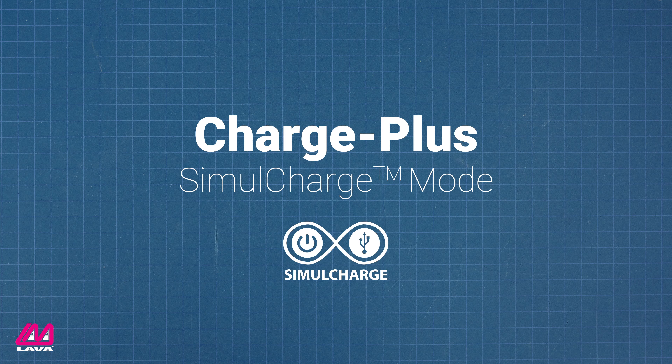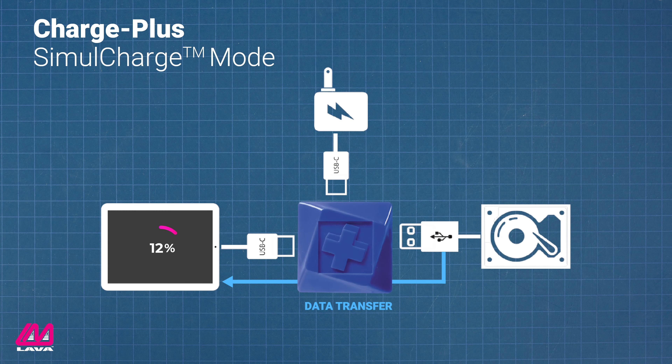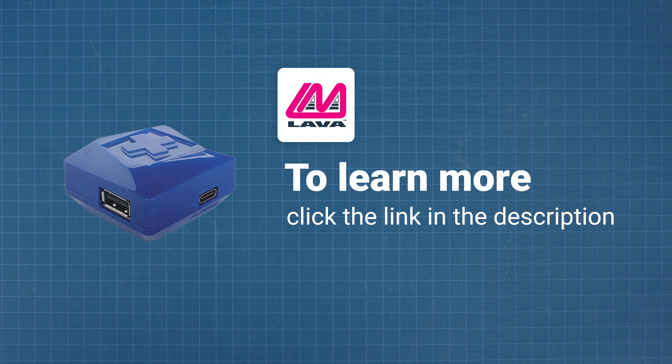When connected to power, the Charge Plus adapter runs in Simulcharge mode, which means the tablet remains USB host and can communicate with peripherals, but at the same time the adapter charges the tablet and powers the other peripherals. This makes the Charge Plus adapter and other Simulcharge adapters the only truly effective way to attach an external drive to a mobile device. For more information on the Charge Plus adapter, check out LAVA's website.